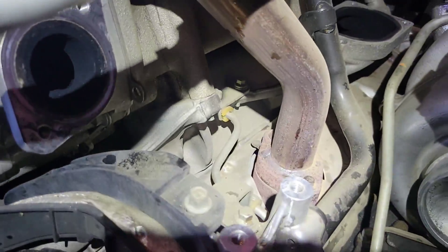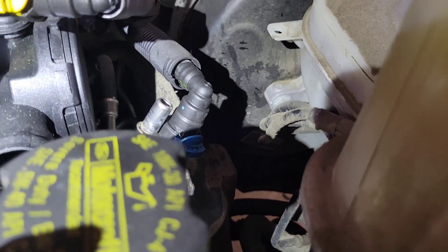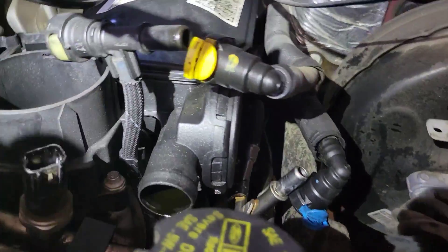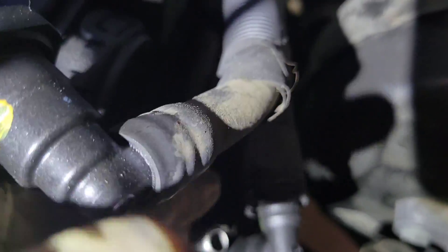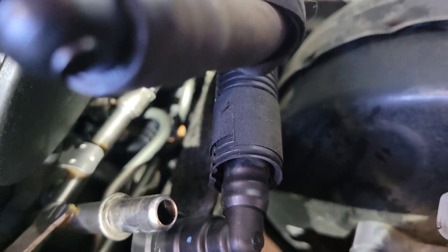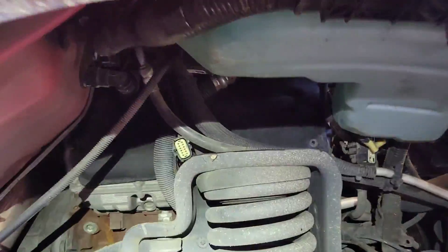We're going to take out both wheel liners and get these sound insulators out to access all these bolts. This pipe right here is attached to a pipe that goes back, and there's a braided line attached to a fuel connection down on the fuel rail — we can't get to that without taking all this apart first.